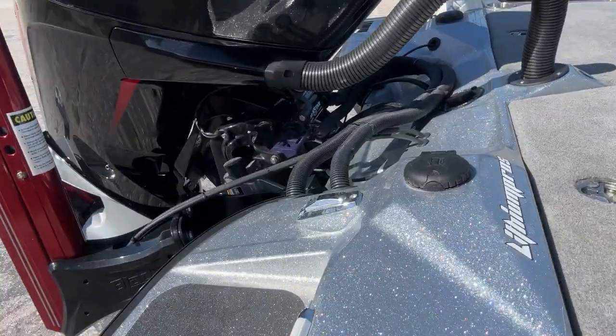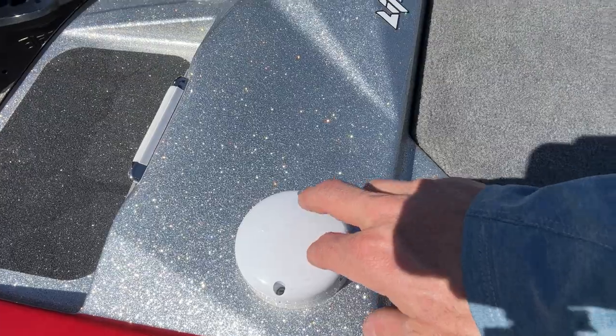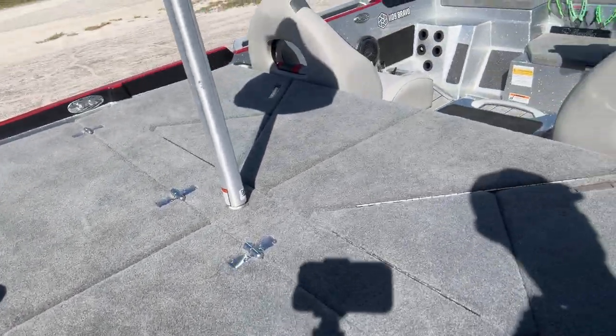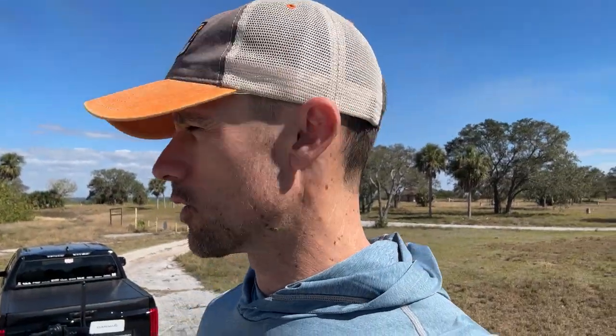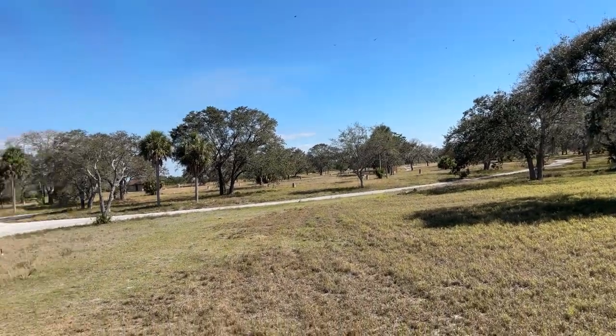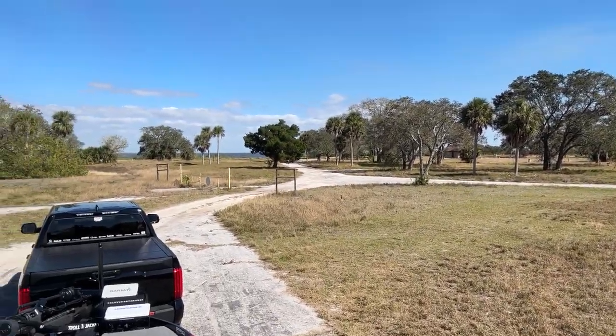I've got my 0.1 transducer right here for the Lowrance. We're going to step up in here. I'm over here in Okeechobee, so it's nice and warm. I've got my truck up there. There's Okeechobee over yonder way.